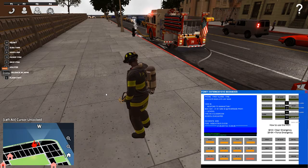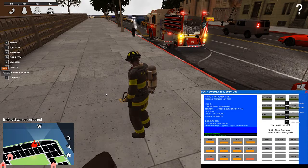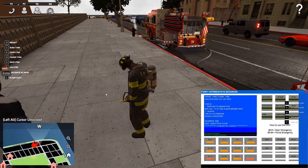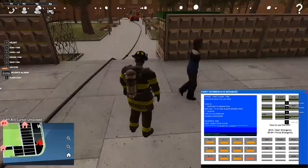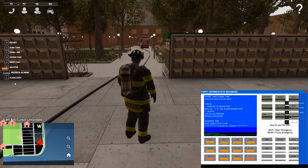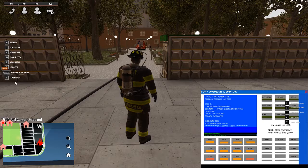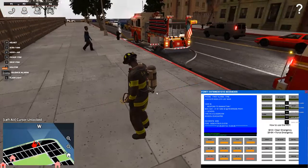Engine 30 and Ladder 75 were the first-due companies, with Engine 78 and Ladder 57 second-due. Squad 28 was delayed and Rescue 9 responded in their place, with Battalion 5. Upon 10-84, Engine 30 drove into the ground area where there was a hydrant, but crews were having difficulty — it was a dead hydrant and required a 10-70 water relay.